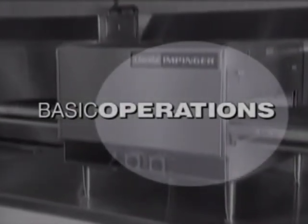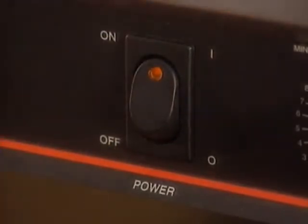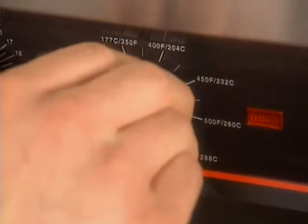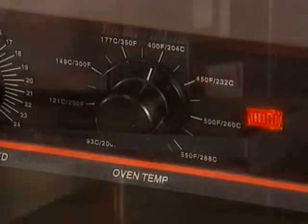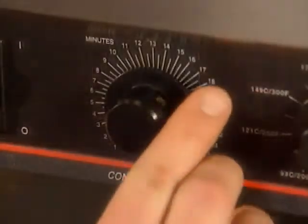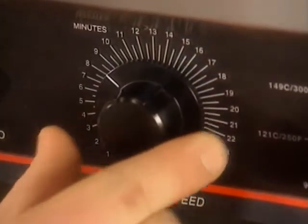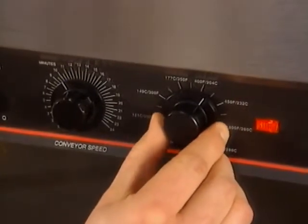Follow this procedure for operating your Lincoln Impingjer Ovens. To start the oven, push the ON switch to ON. Next, check to ensure the oven dial positions are set for the correct temperature. The indicator light should come ON. Check to ensure the conveyor belts are operating at the correct speed. If not, adjust the belt speed by turning the speed control dial until the speed you wish is showing on the dial scale display. Allow 30 minutes for the oven to preheat.